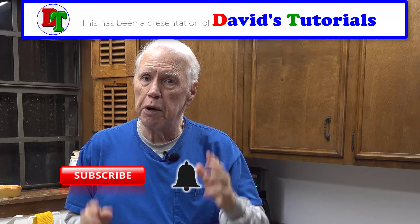Anyway, that's all I have to tell you about no more stinky dish sponges. If you thought this was helpful, give us a thumbs up, hit that subscribe button, and then the bell icon so YouTube will notify you whenever we post another great tutorial right here on David's Tutorials. Take care, everybody.